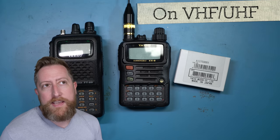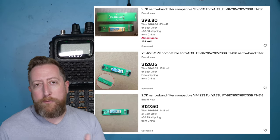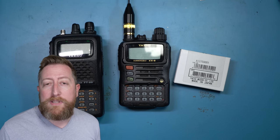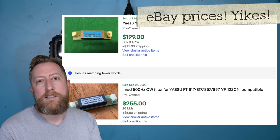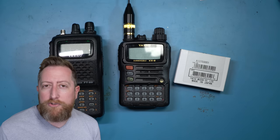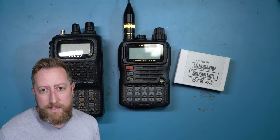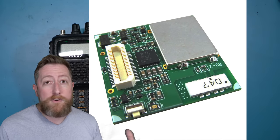Another prime example: the Yaesu 817 and 818 have drop-in filter modules — some for single sideband voice, some for Morse code CW. Yaesu's thought was that these filters are really expensive, so why not sell them as an add-on for people who are really serious about it, while everybody else probably doesn't need it with their entry-level QRP radio. So the idea of slots has kind of moved on.